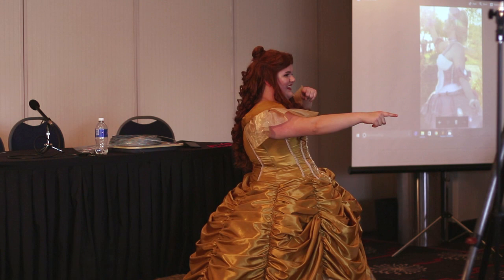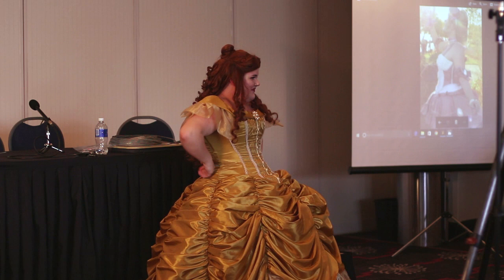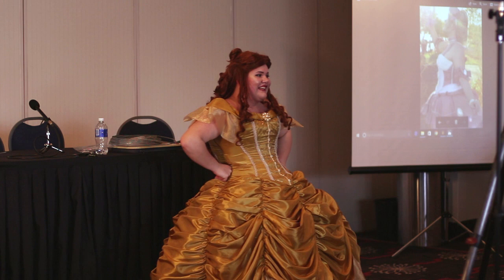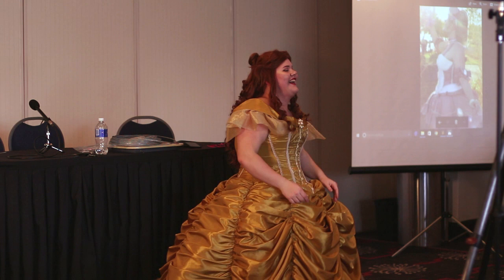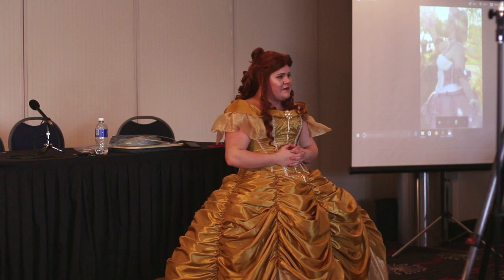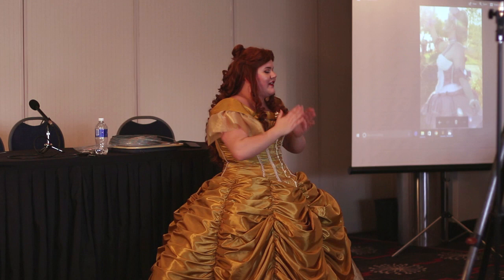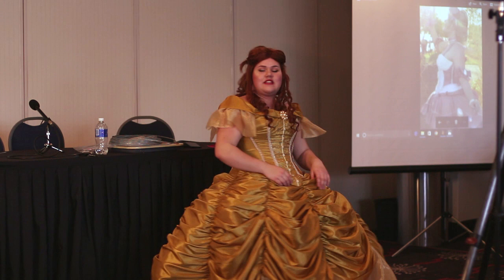Audience question: How many costumes have you made in total? At least 50 that I've documented, not including commissions. Probably closer to eight commissions than the older ones that I haven't gotten photos of. They're a lot of fun to wear and a lot of work.